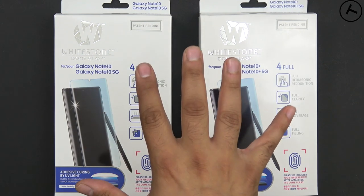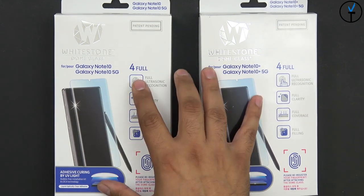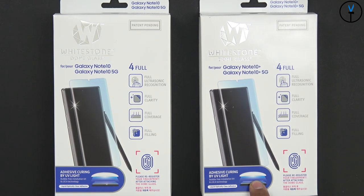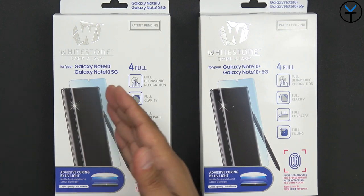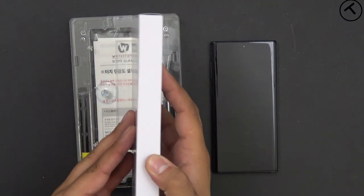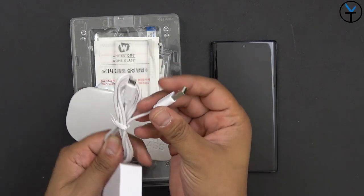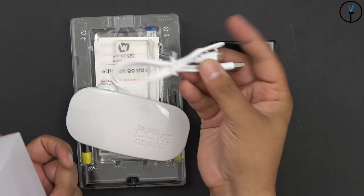It does include basically the entire kit. You are able to pick up the replacement glass separately down the road at a much cheaper price than buying the entire kit. The only thing I would recommend is always keeping the UV light adhesive curing light that's included in the full kit. It comes with a micro USB to USB Type-A cable. You can use this with any kind of wall charger or even a power bank, as long as you have enough charge.